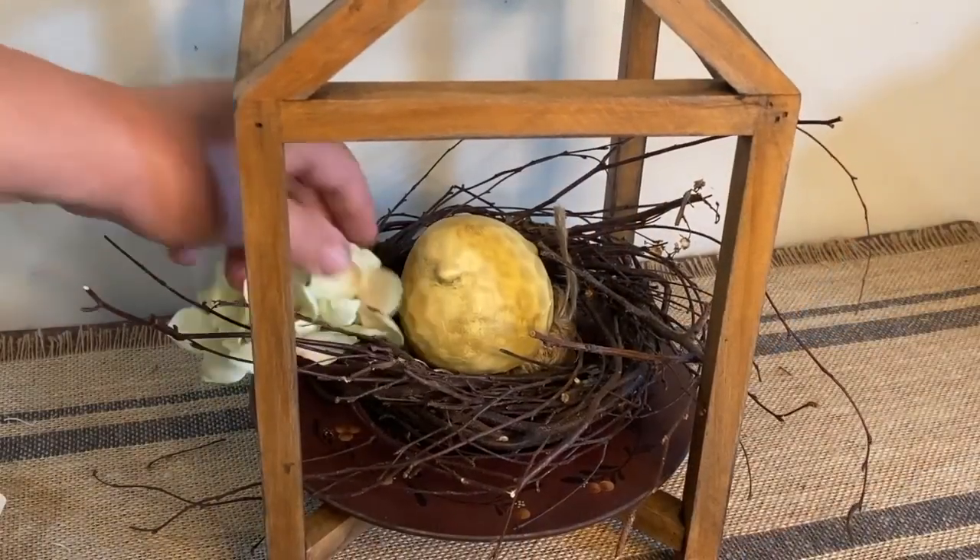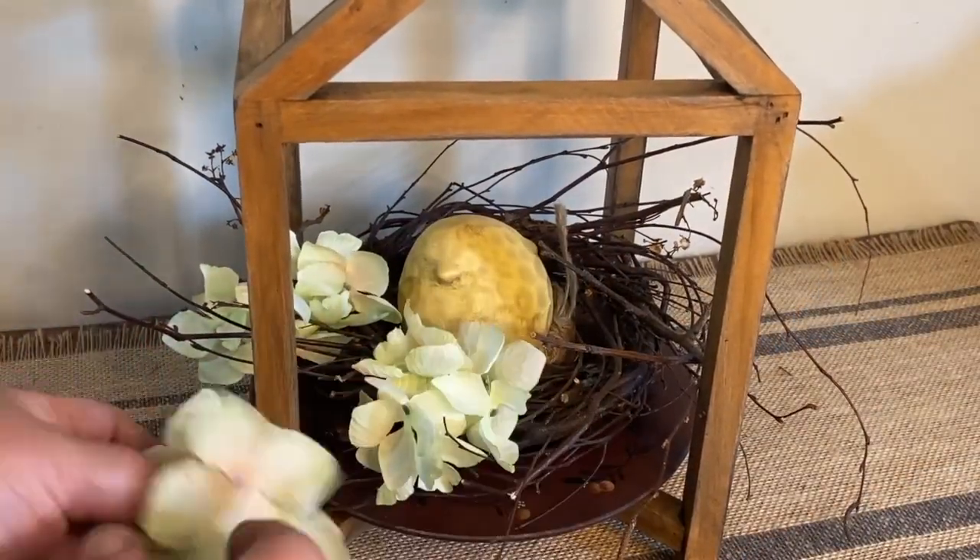That was one way to style it. Now I'm going to show you how I style it with some hydrangea pieces and some greenery. This just gives it a little bit of a different look.